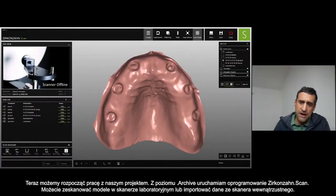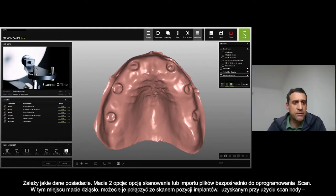After you create your project in the archive, you can open the scanner. You can scan directly from the scanner if you have the model, or you can import the data if you have intraoral data — depending on the case, you have both options: scanning directly or importing the files into the scan software.